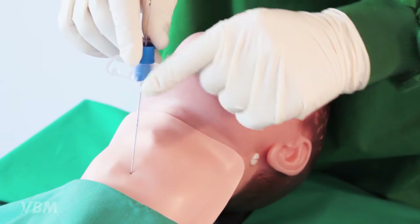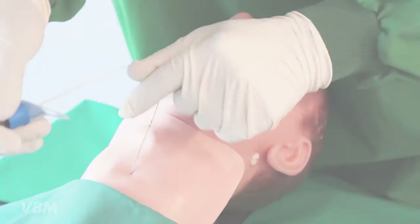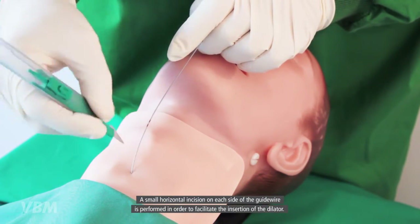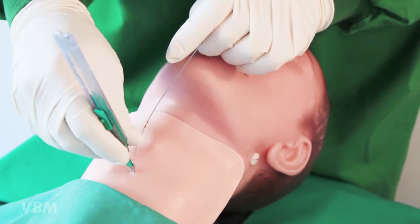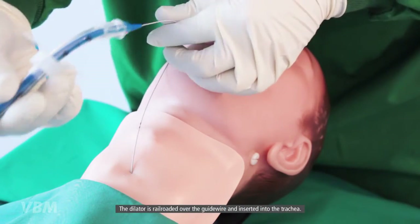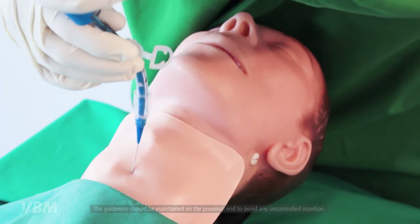A small horizontal incision on each side of the guide wire is performed in order to facilitate the insertion of the dilator. The dilator is then railroaded over the guide wire and inserted into the trachea.